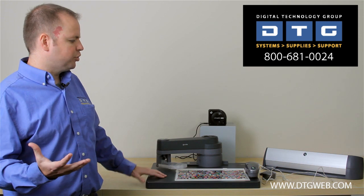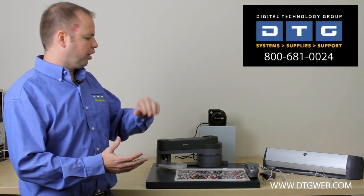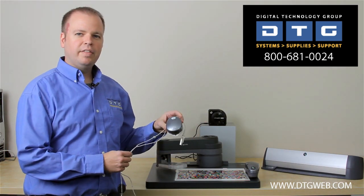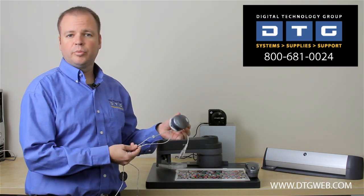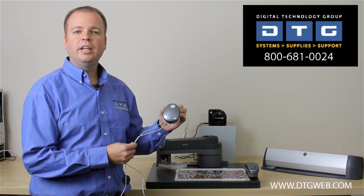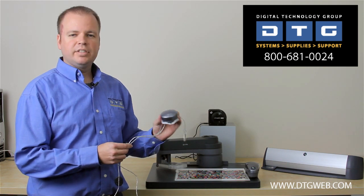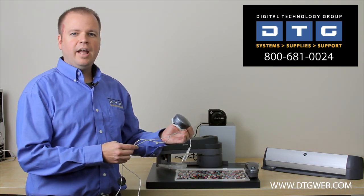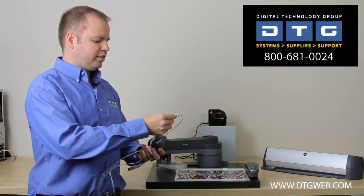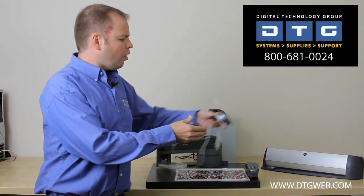What I'd like to begin with is we'll start from the ground up — the lowest price point and then kind of work our way up. One of the first products is the i1 Display 2. This is simply a monitor calibrator, called a colorimeter — that's the technical term. This device will basically profile and calibrate any monitor, whether an old CRT or an LCD. You'd want to do that once every 30 days to maintain consistency. Very entry level, but very high end and accurate. It only calibrates monitors.